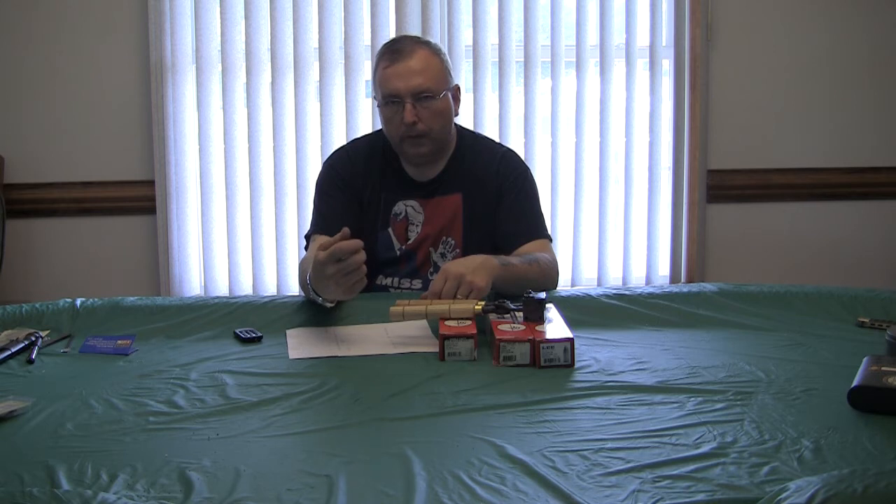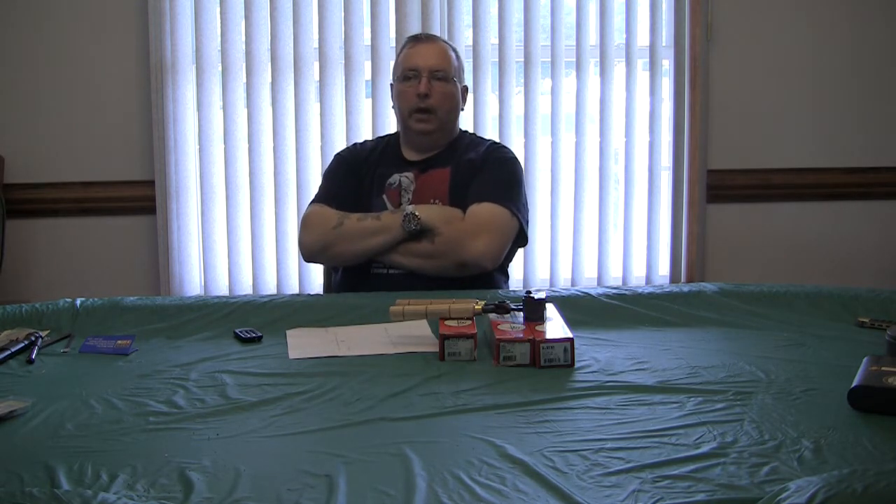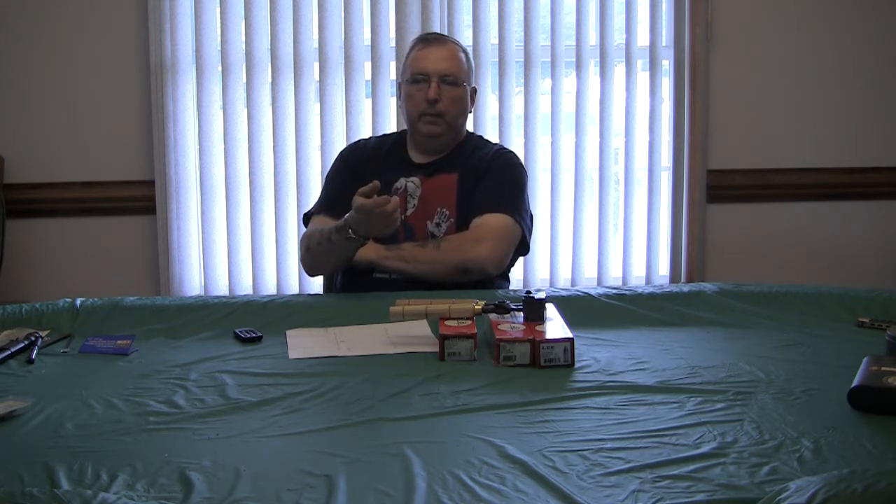Most people figure smokeless powder plus a hard cast bullet will prevent leading — well, it's not true. It helps, but you must have a larger bullet diameter. The bullet must be larger than the groove diameter so it's like a plug — it seals when it hits — because smokeless powder is not going to push the bullet to make it form into the barrel like black powder does. So you have to have a larger bullet, and that runs into the problem of potentially not chambering in the gun.